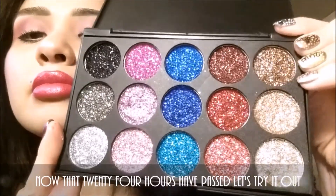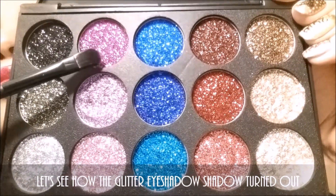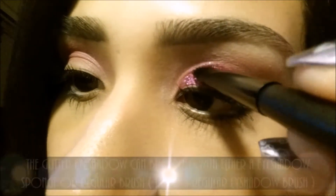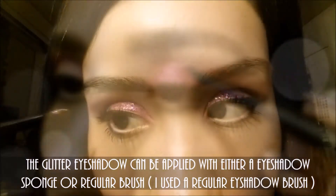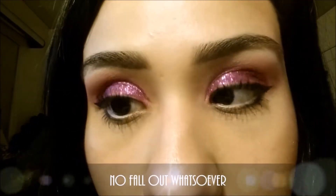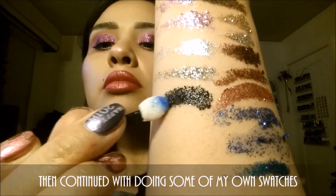Now that 24 hours have passed, let's try it out. Let's see how the glitter eyeshadow turned out. The glitter eyeshadow can be applied with either an eyeshadow sponge or regular brush. I used a regular eyeshadow brush. No fallout whatsoever. Then continued with doing some of my own swatches.